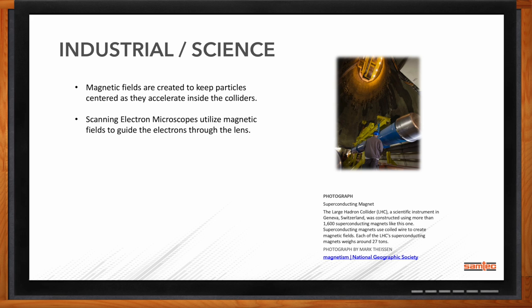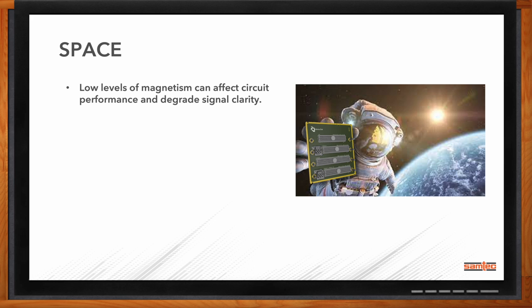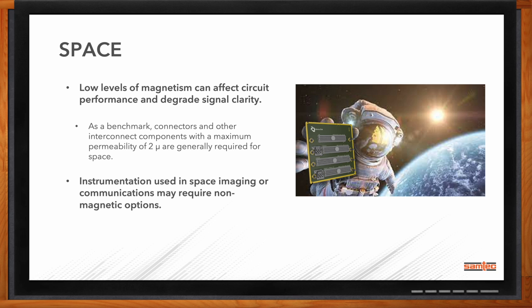What about space applications? Magnets and magnetic fields definitely come into play. Things floating in space are either guiding a communication signal or guiding light signals for telescopes, and those all use magnets to help align things. Lower levels of magnetism can affect the circuitry itself. If there are stray magnetic fields flying through space, they could turn a connector, create a magnetic field in the connector, or affect it with magnetism.